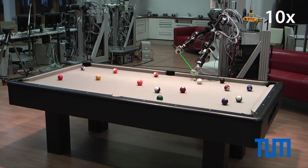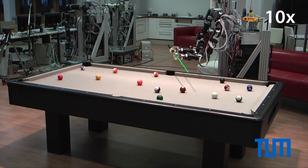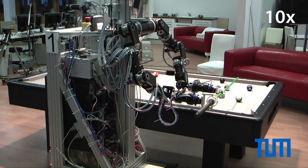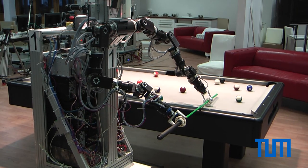The final sequence shows the robot successfully pocketing five balls in a row. After each stroke, the robot selects which ball to pocket next. This depends basically on the difficulty to pocket each ball.